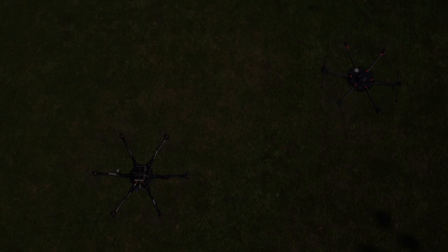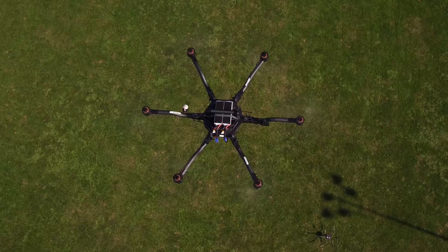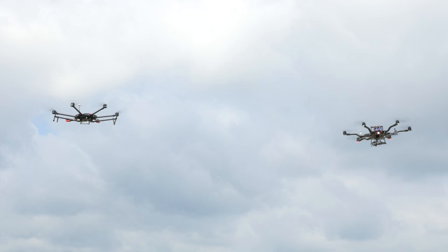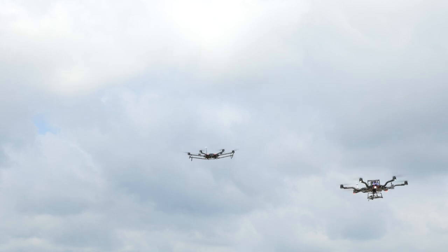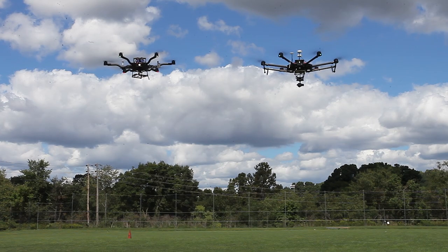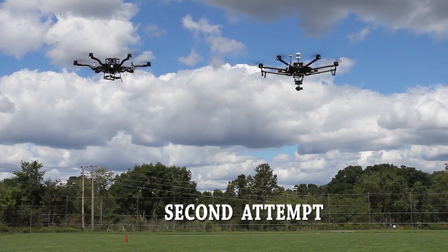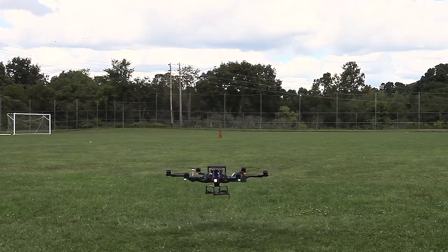For flight performance, to make things as fair as possible, we flew both copters using all factory settings. The Alta 6 had a very hard time in the wind. We used the M600 as a wind machine to visually demonstrate how the Alta would respond to sudden wind conditions. As soon as the M600 flew anywhere close to the Alta, its prop wash caused the Alta to drop several feet in altitude. We then tried the reverse — flying the Alta close to the M600 — and not only did the M600 maintain altitude, but the Alta was again the one that dropped altitude from the M600's prop wash.